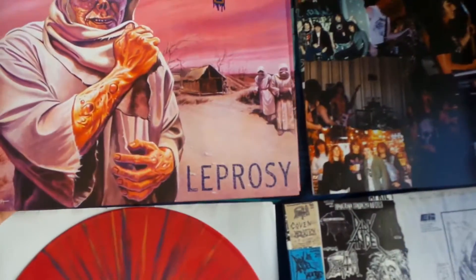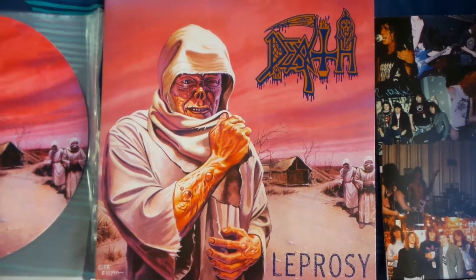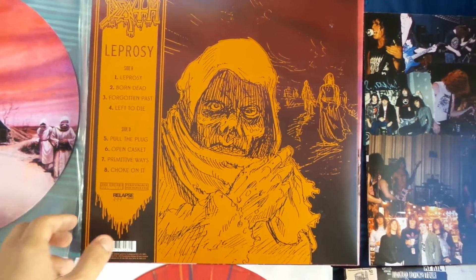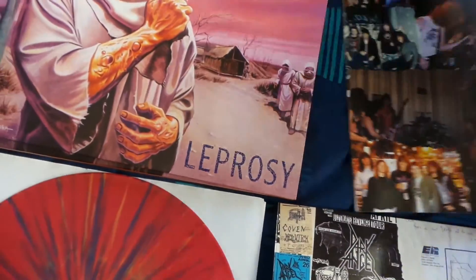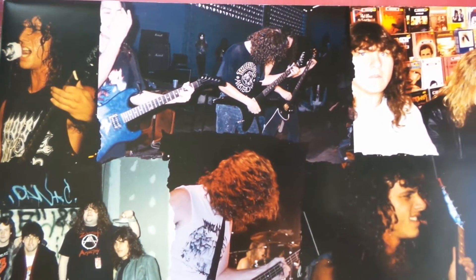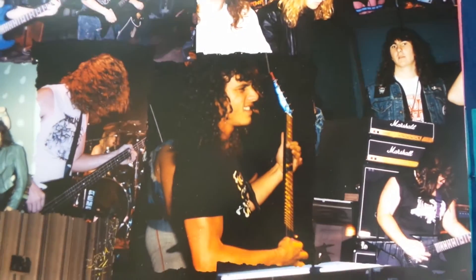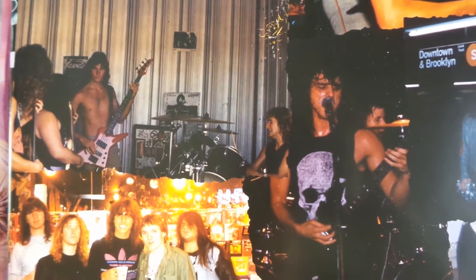Inside the box set you can expect the actual LP itself. The back of the LP features the rough sketch of the Leprosy artwork. It also comes with an insert featuring two large photo collages of the band during the Leprosy era, which of course featured Rick Rozz, Bill Andrews, Terry Butler, and Chuck.